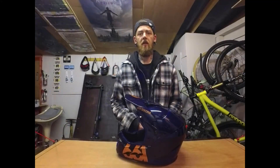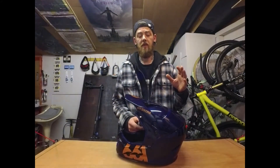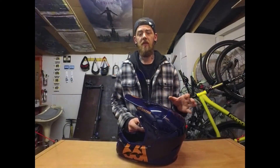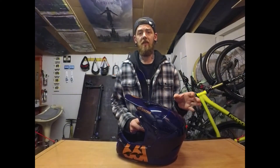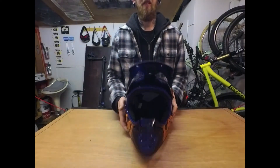Thanks for tuning in. Today we're going to have a look at the 661 Reset helmet — it's the full-face helmet. This one is the Midnight Copper, the non-MIPS version, which retails for about 120 euros. There are two other versions available: the Geo Blanche and the Deep Forest Green, at about 150 euros each.